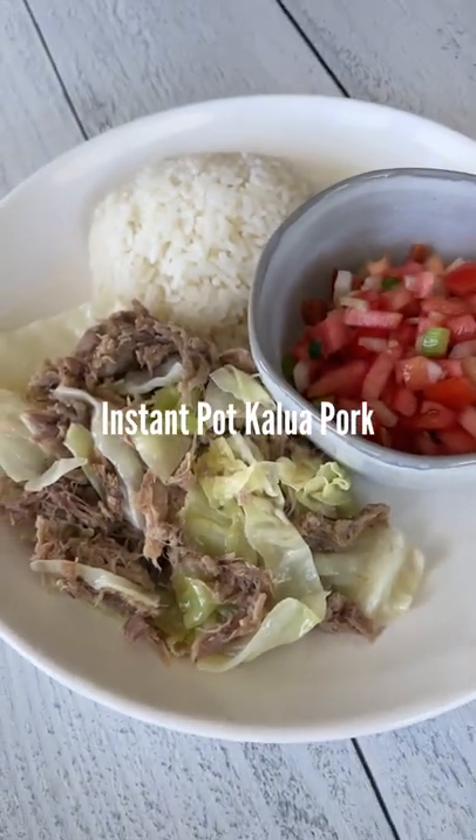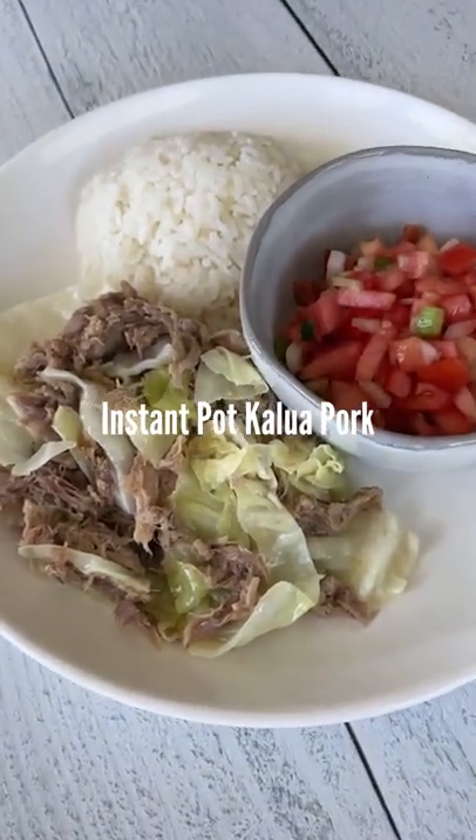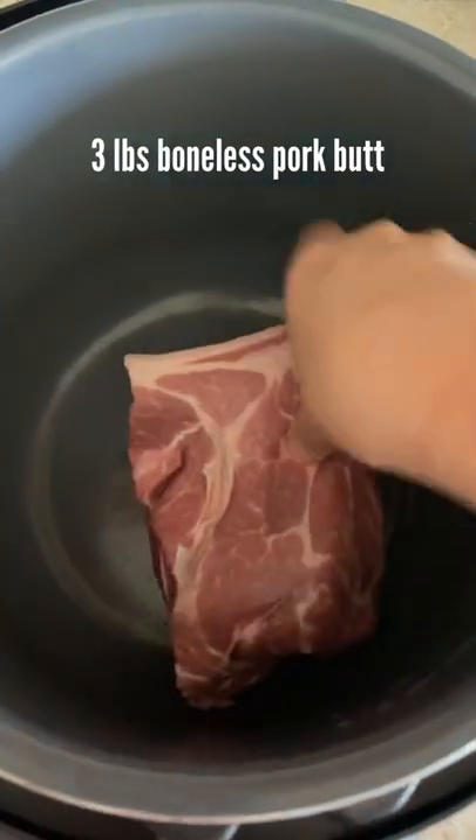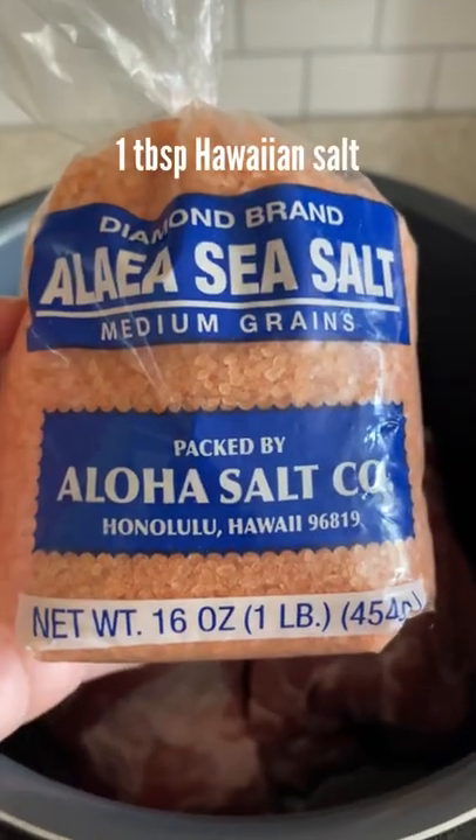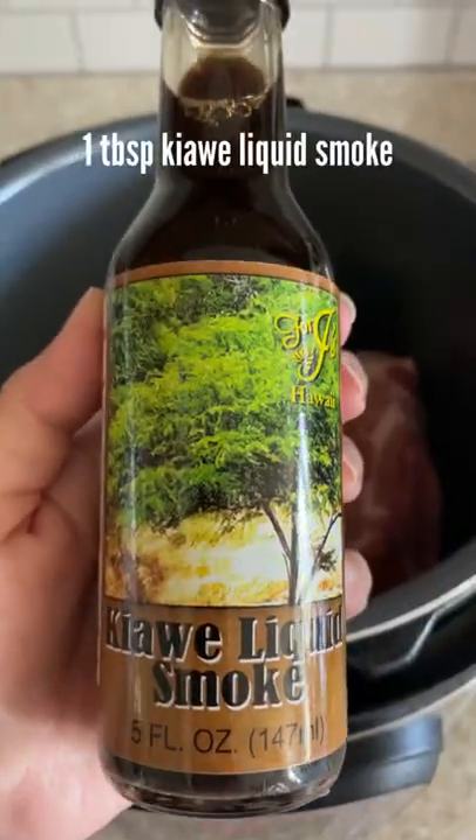All you need are four simple ingredients to make this easy Instant Pot kalua pork. Here's how I make it. Add the pork into your Instant Pot and pour in some water. You'll need Hawaiian sea salt and kiave liquid smoke.